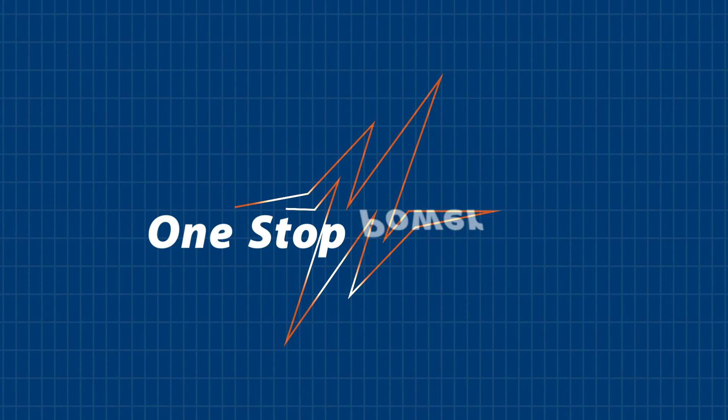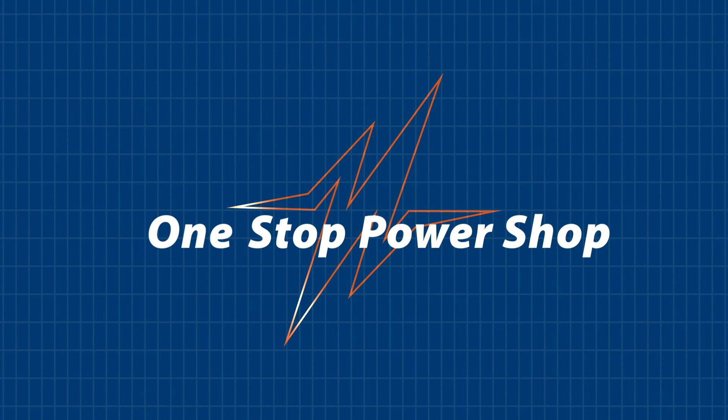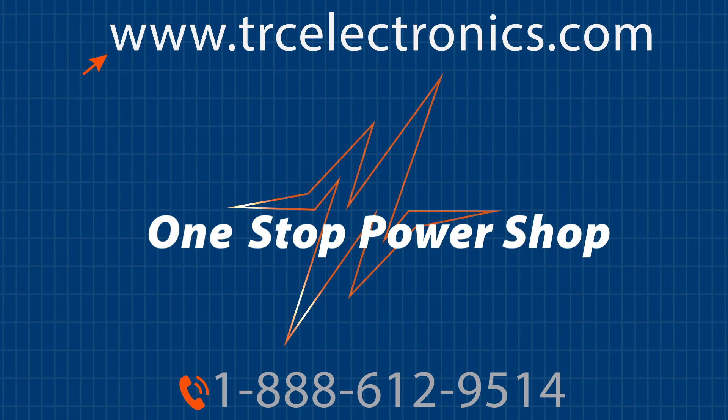You really can't afford to waste any of your engineering time. So before you begin searching for an ideal power supply for your application, the first thing you need to do is give TRC a call. We will shorten and simplify the process of selecting your next power supply.